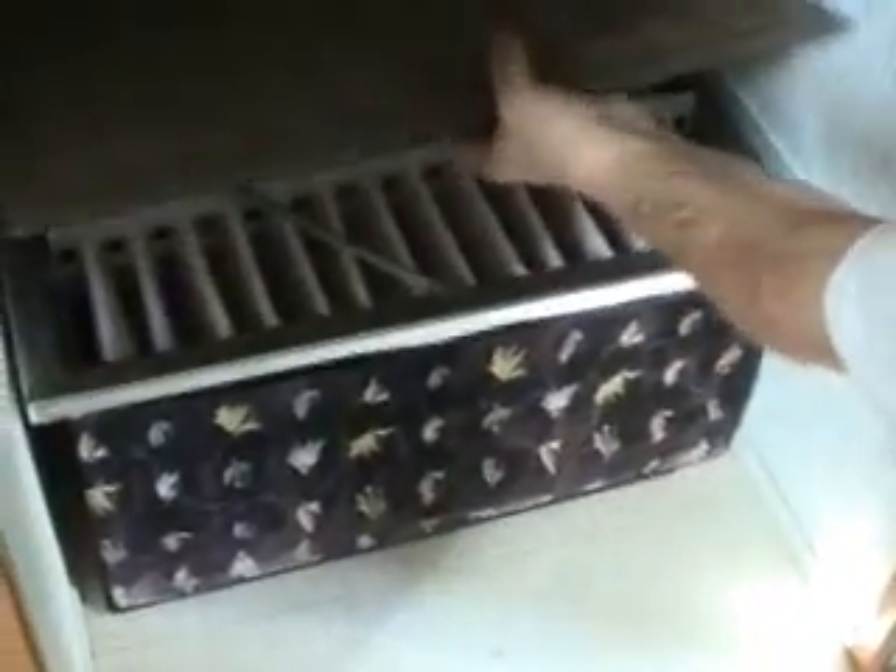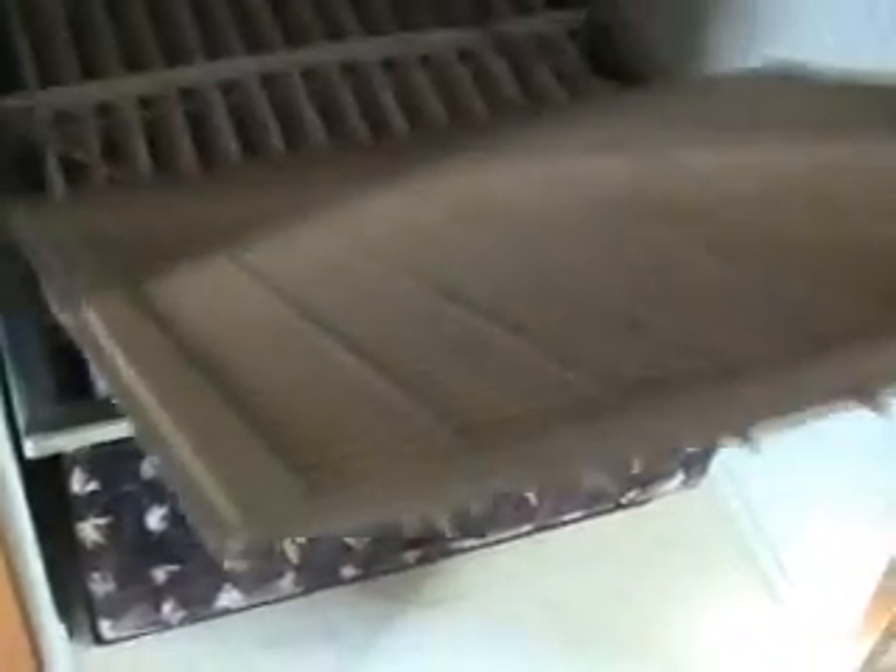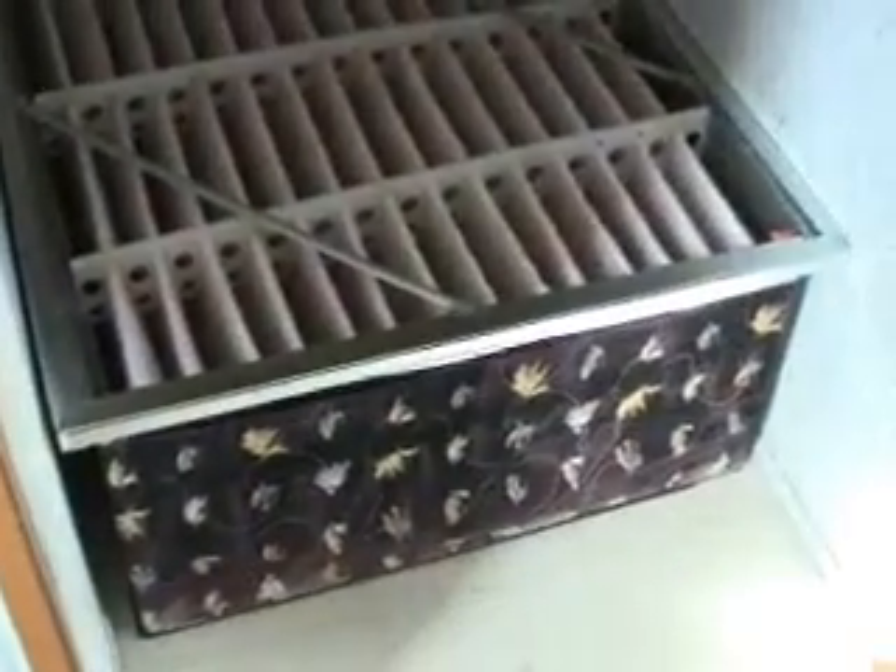Could you do me a favor, Tom, and show the camera what it looks like under here? And explain exactly what you did to sort of disguise that big HEPA filter.